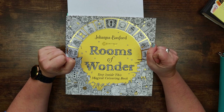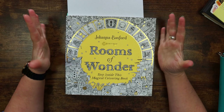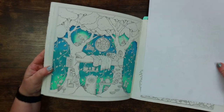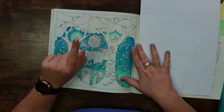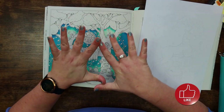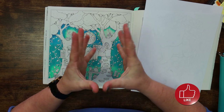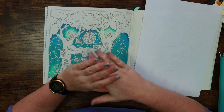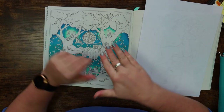Hi everyone and welcome back to the Colour Cave where we like to play with art stuff. My name is Gem and today we are coming back to Rooms of Wonder and we are going to do a little bit of work on the forest bedroom. Full disclosure: this was not meant to be today's video. I'm relying on Royal Mail and I'm at the back of the queue because I stay in the middle of nowhere.